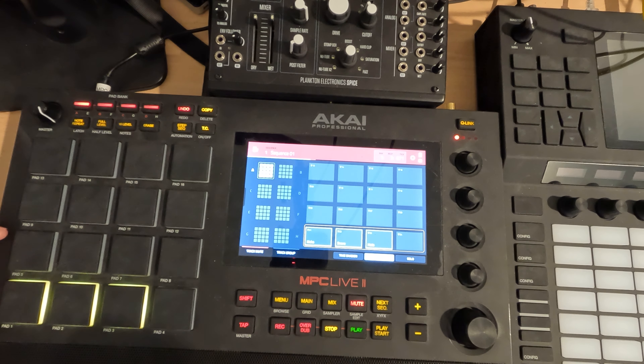Sometimes I'll use the second row for alternate patterns or hits, so I can kind of work my way up. But I'll usually use the top row — especially pad 13 — that's where I'll put my bass, and that's what I want to work on today.